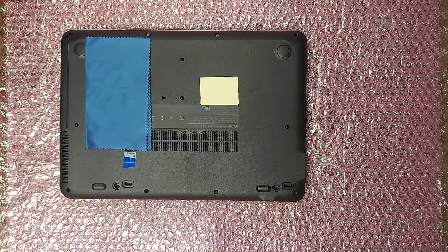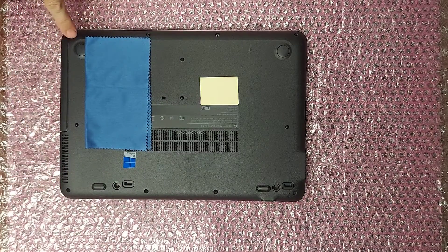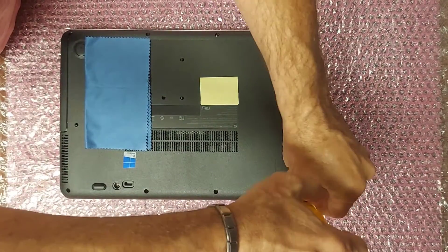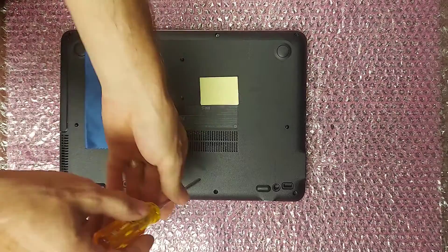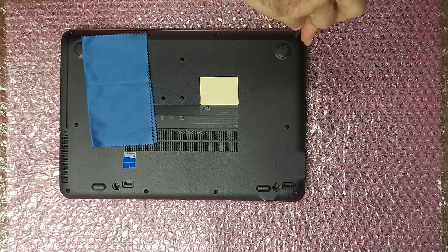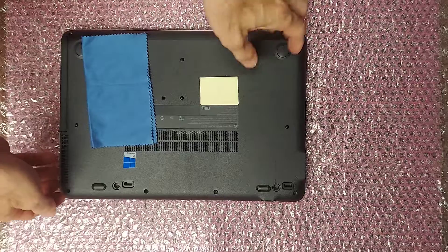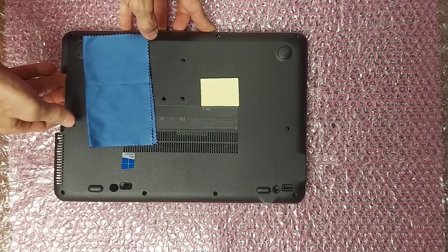This is how to repair your HP ProBook 640 G2 and other similar devices. Flip it over and remove the eight screws holding the cover on. After you remove the eight screws, just pry off the cover starting at one corner and working your way around.